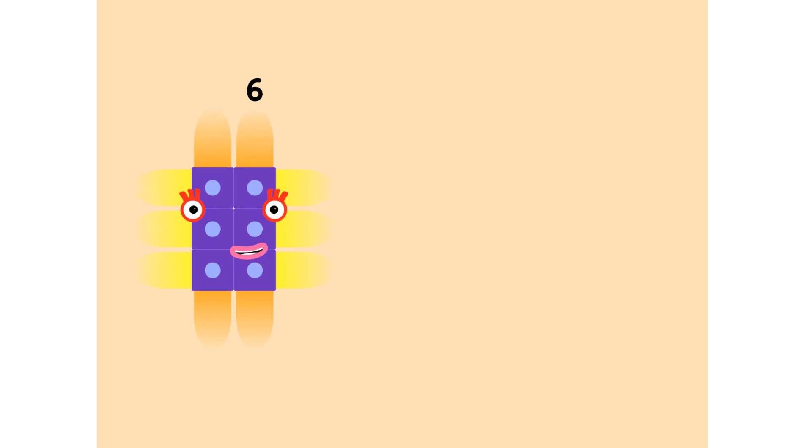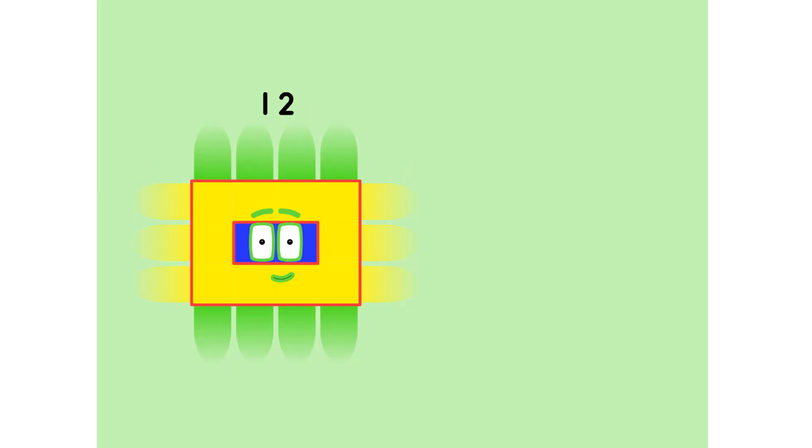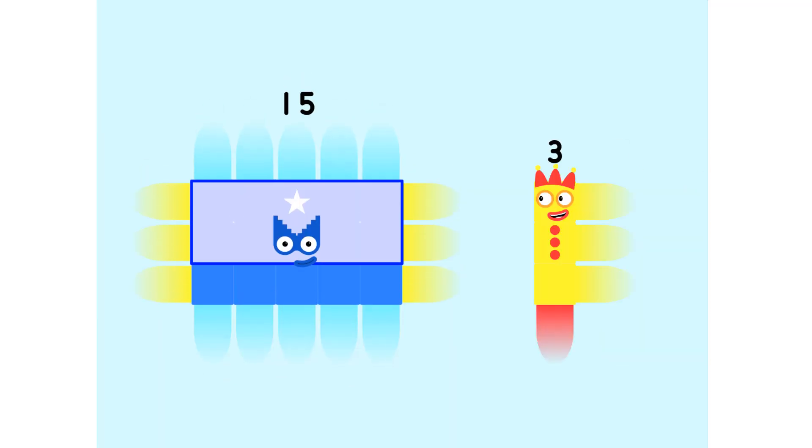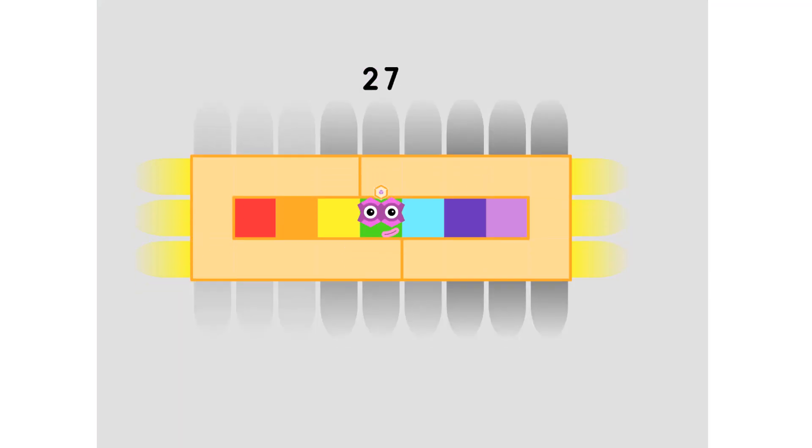1, 3 is 3. 2, 3s are 6. 3, 3s are 9. 4, 3s are 12. 5, 3s are 15. 6, 3s are 18. 7, 3s are 21. 8, 3s are 24. 9, 3s are 27.